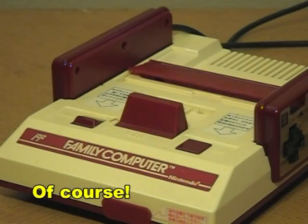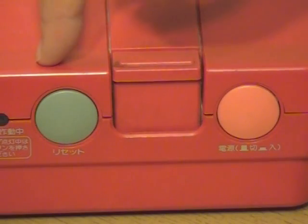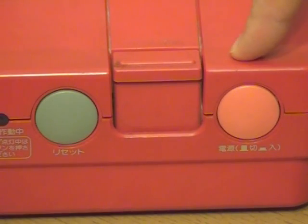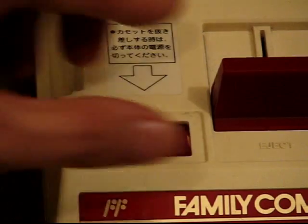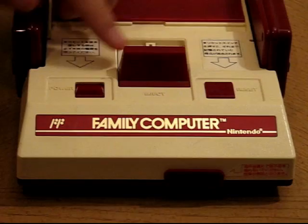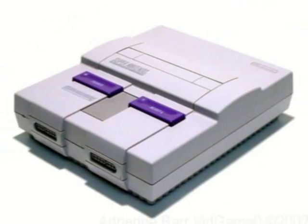They're actually twins! Can this day get any weirder? On the front, similar to the Famicom, we have the gray reset button, the cartridge eject lever, and the orange power button that turns on the console in either disk or cartridge mode. The disk system portion is essentially identical to its standalone counterpart. Like the Famicom, there are still no lights to indicate when the system is on. Unlike the Famicom, the eject mechanism is now a simple lever, similar to the ones later used on the Super Famicom and Super NES.